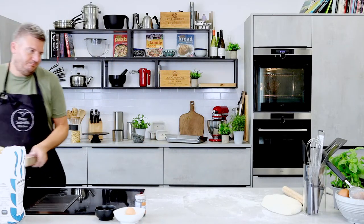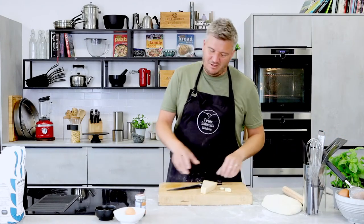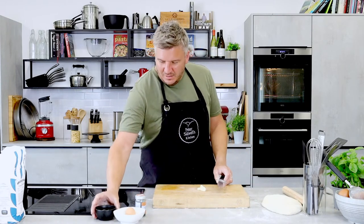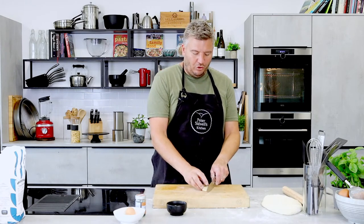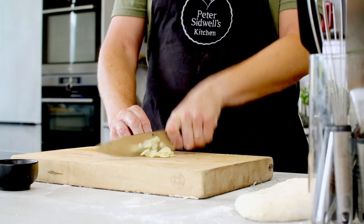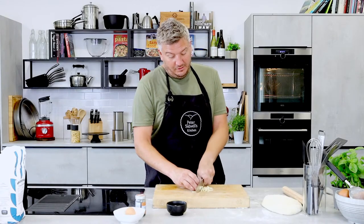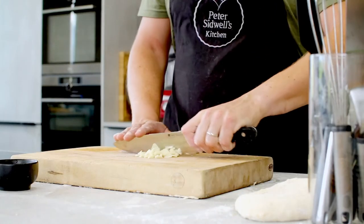Let's turn our attention to garlic butter. Homemade garlic bread is always better! I've got 50 grams of melted butter and three decent-sized cloves of garlic. If you don't like it really garlicky, put less in — though if you're going to have garlic bread, have garlic bread. You can also add things like sun-dried tomatoes, pesto, chilli flakes if you like it a bit spicy — it's entirely up to you. Make it your own.